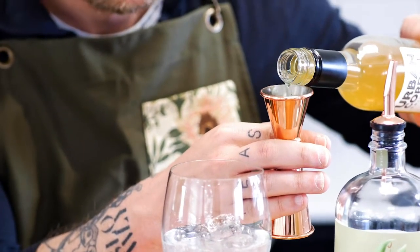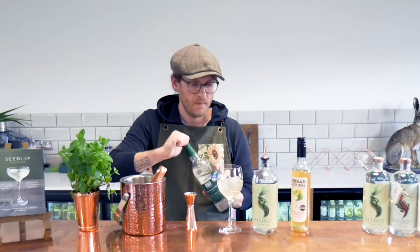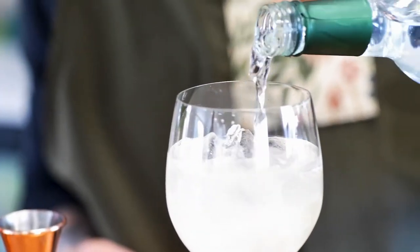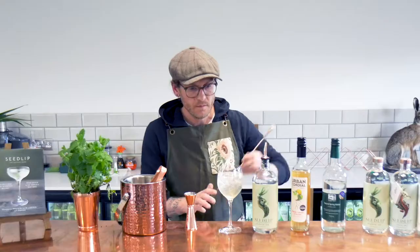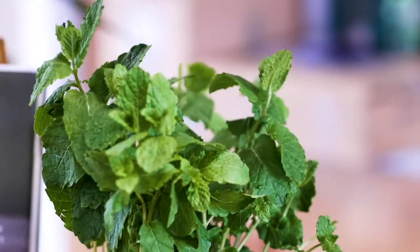Then take a 25ml measure of the Urban Cordials cordial, add that in, and top it with sparkling water — or soda if you prefer — just to bring it alive. Give it a little stir.